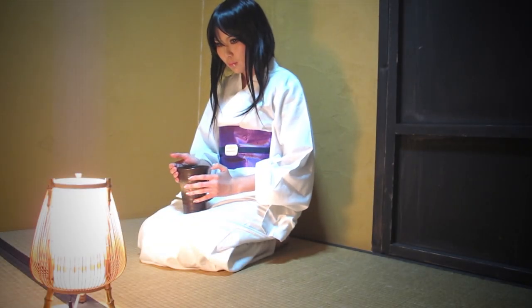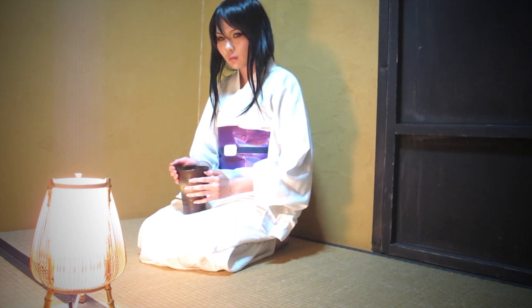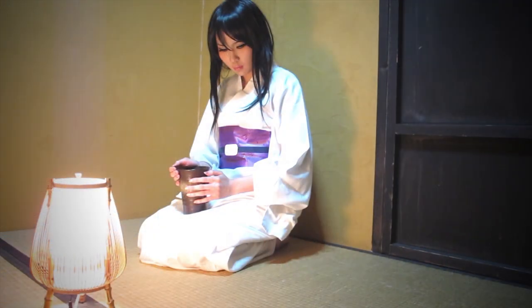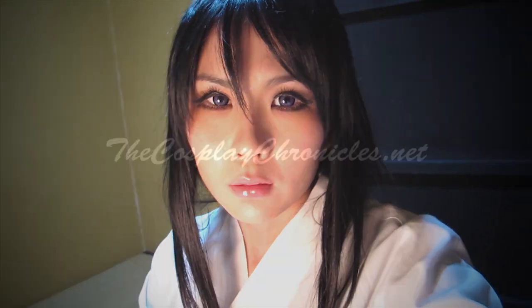Yukishiro Tomoe is a very reserved and quiet woman who can't really express herself very well, but I think she is probably someone very, very beautiful. The story of Tomoe and Kenshin in the manga was a very romantic tragedy, and it really built who Kenshin became. I hope you've enjoyed this video and learned something — that's all. Bye!